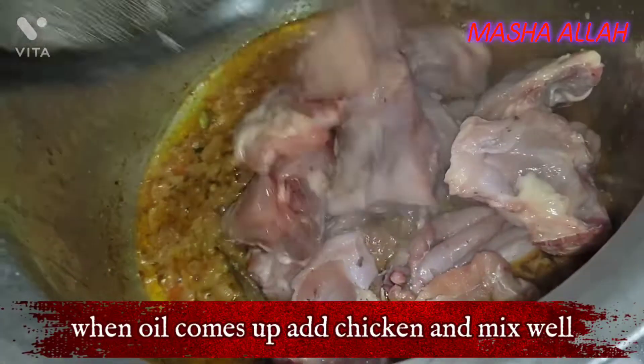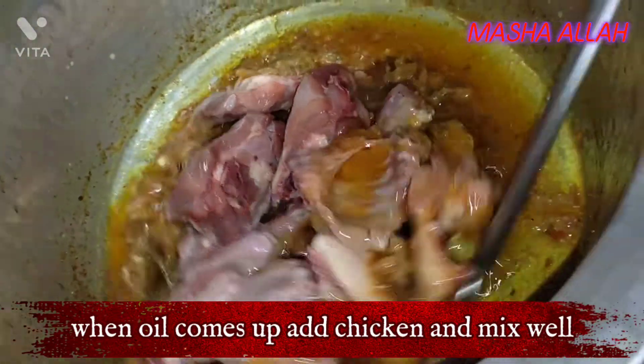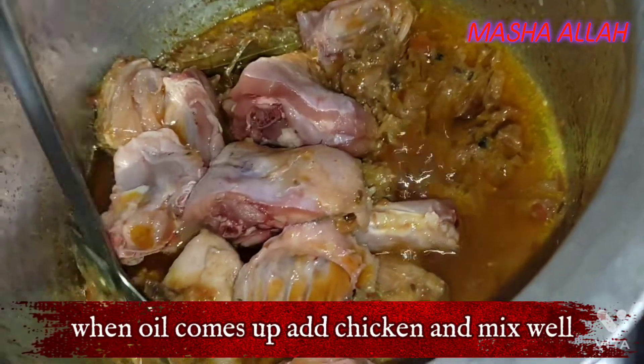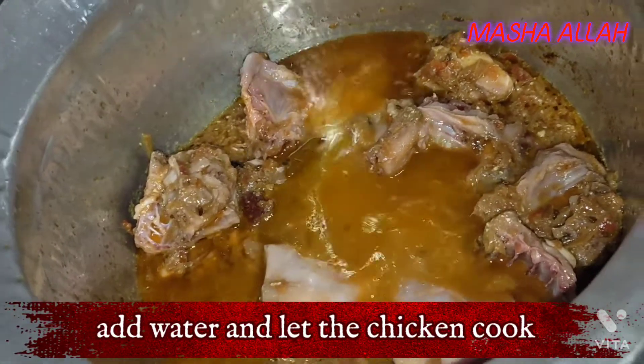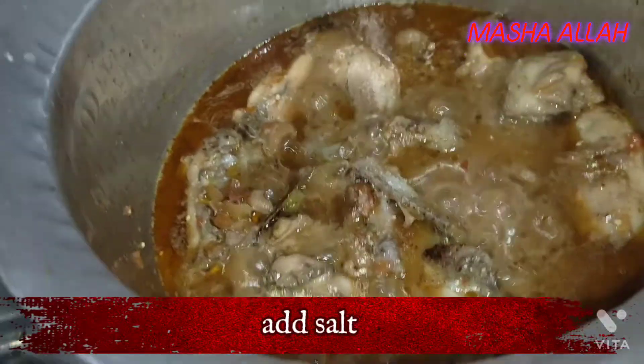When the oil comes up, add the chicken. Add water and let the chicken cook. Add salt.